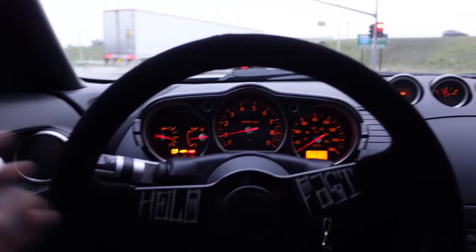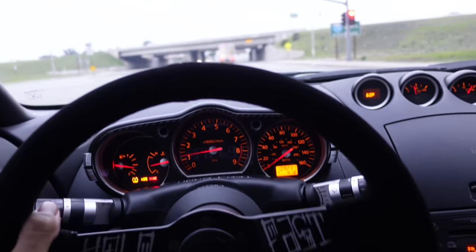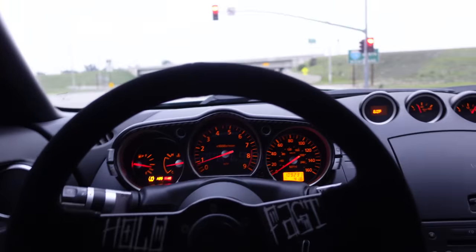What I'm gonna do is take the cluster apart and pretty much just block all the lights off that I don't want on. Only thing I need is the check engine light, that's all I care about.